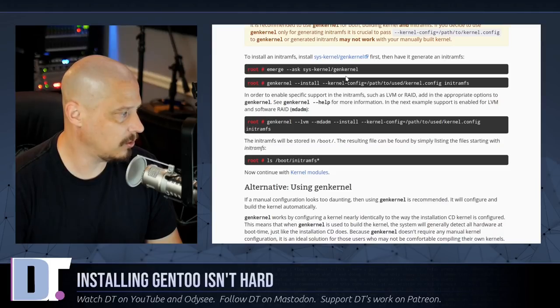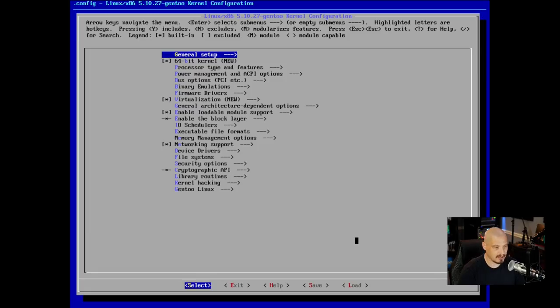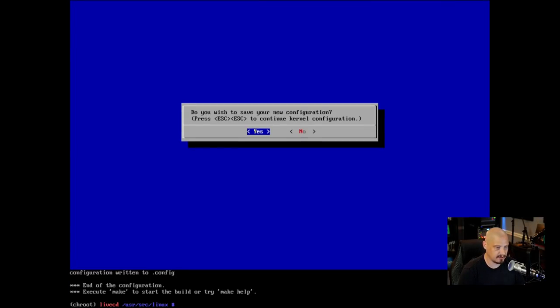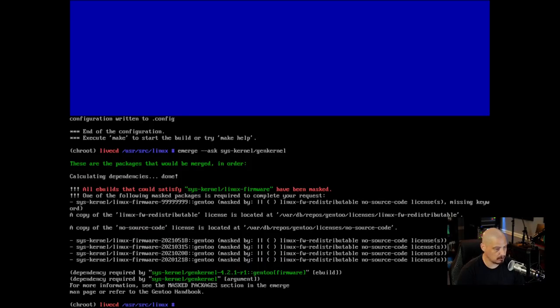So I exit out of menuconfig and instead run: emerge --ask sys-kernel/genkernel to install the big generic kernel. However I get errors — sys-kernel/linux-firmware has a problem with the redistributable license because we didn't configure the ACCEPT_LICENSE variable earlier.